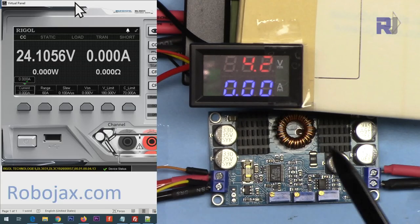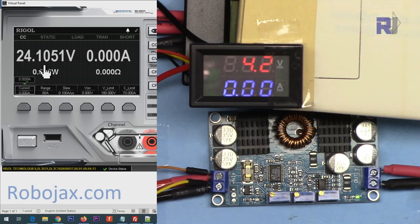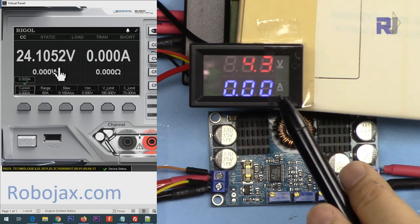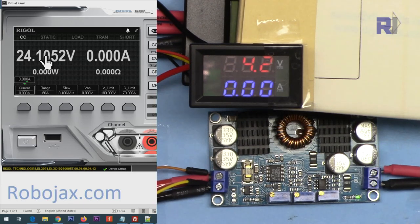Now I'm demonstrating the minimum input voltage. The output is set to 24 volts and the input is currently 4.2 volts. As I reduce it — the voltage drops at 4 volts, meaning the module will not work below that, and the fault LED turns on. Setting it back, at 4.3 volts it works. So the absolute minimum is about 4.2 volts, but you can set a higher minimum using the potentiometer — for example, 12 volts so anything below 12 shuts it off.